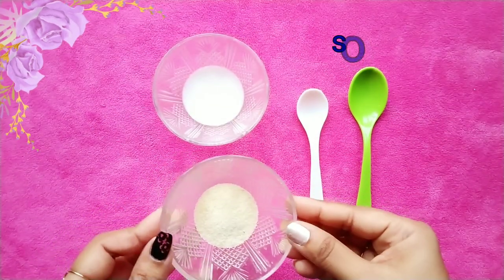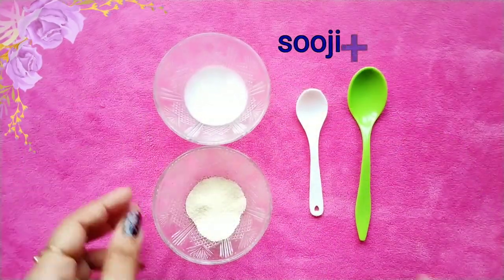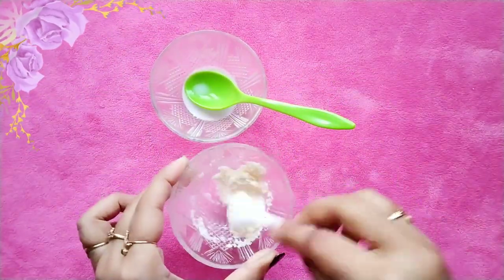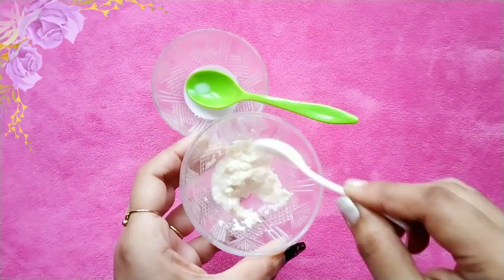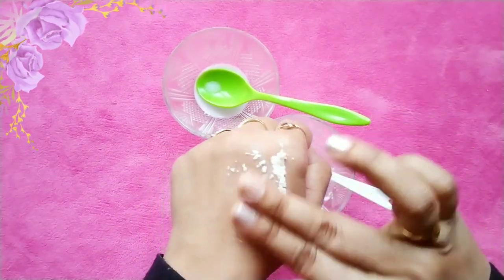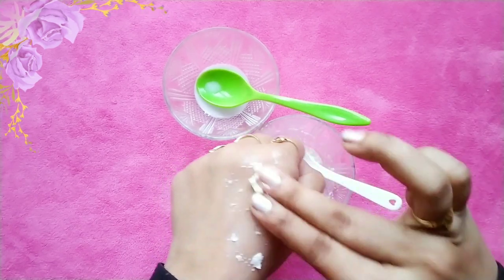The fourth and last method uses suji with milk. Take 2 tablespoons of suji powder and mix it with a few teaspoons of milk. Mix well until it forms a paste, then apply all over your face and neck, scrub the mixture gently, wait for it to dry, and wash with lukewarm water.